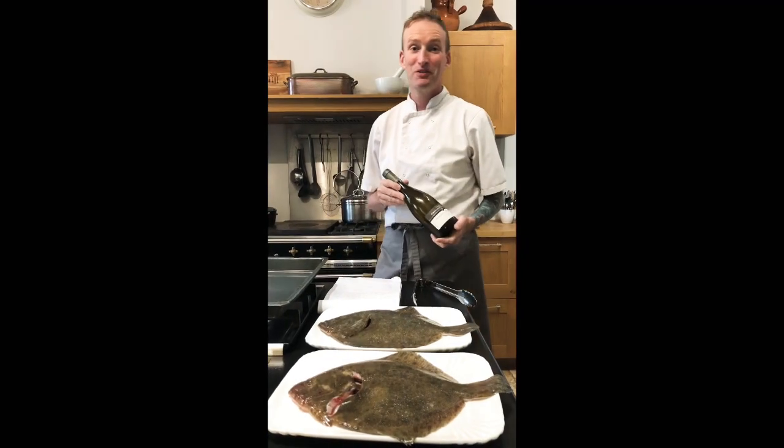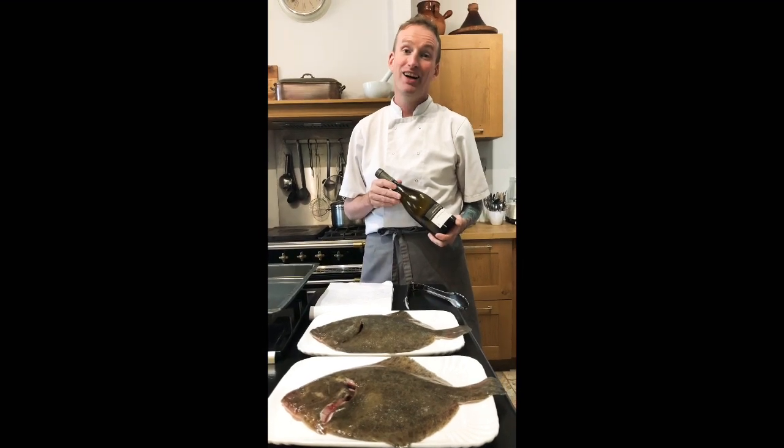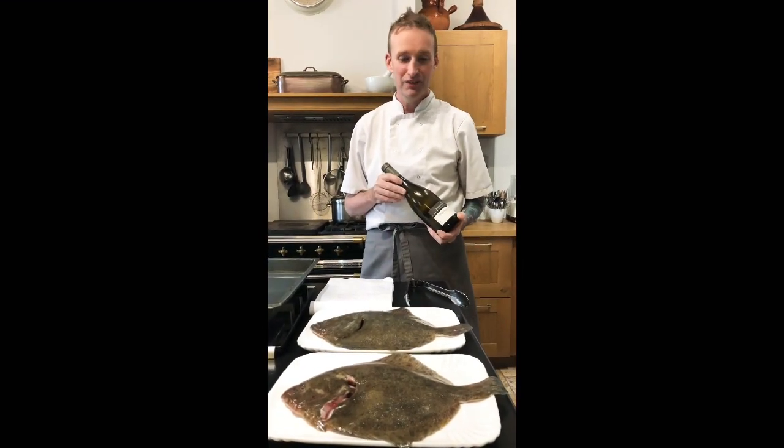Good evening. It's Stephen from BurgundyWine.com and we're in the Domaine du Chromay, the heart of Burgundy, and it is a really beautiful, hot, sunny evening here.